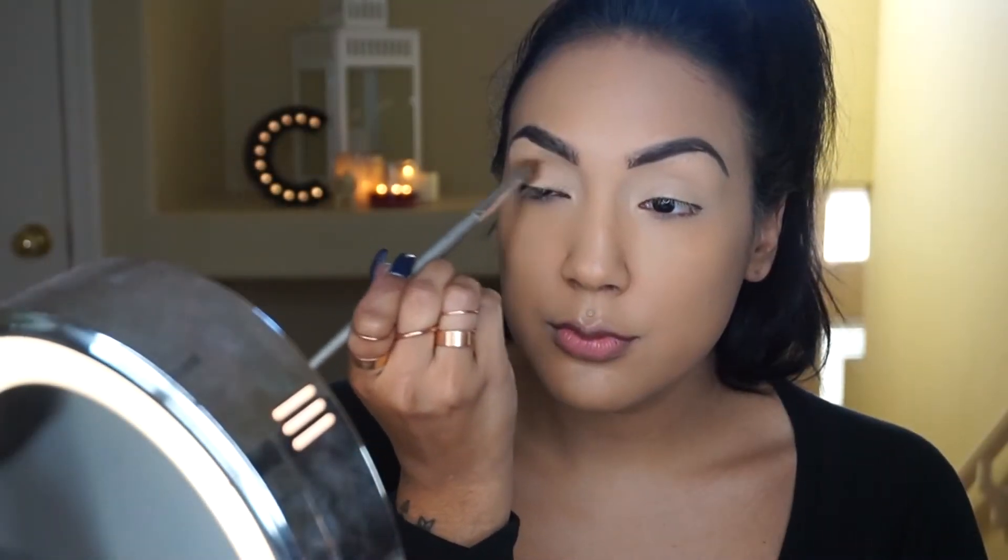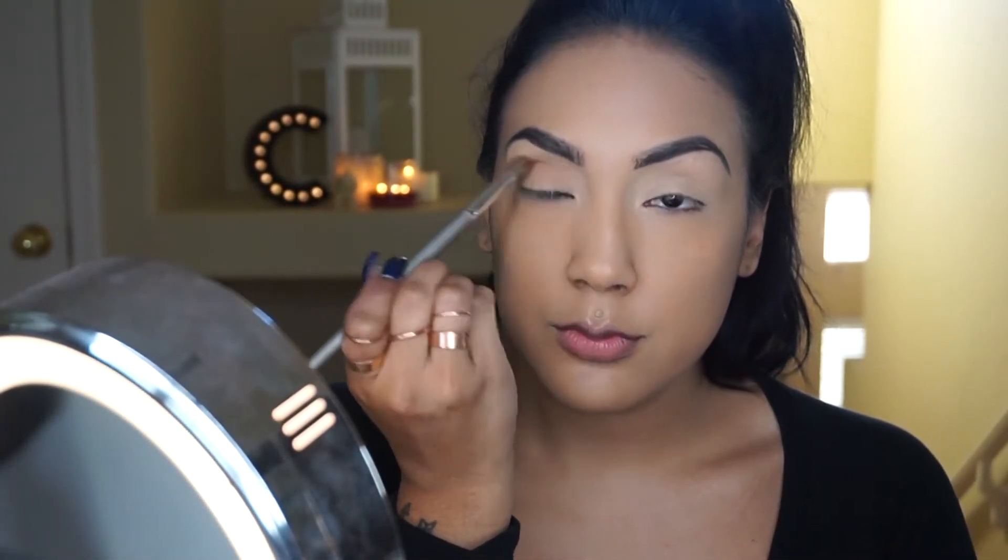Hey guys, welcome back! Today's look is an earthy metal look — a combination of brown shadows and a metal colored liner. I hope you enjoy. I've already applied my foundation and brows, and now I'm going to get started.